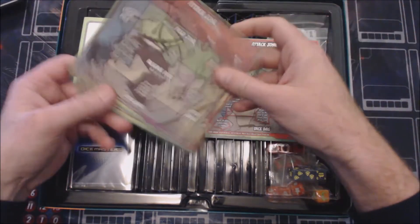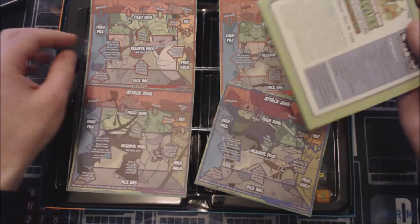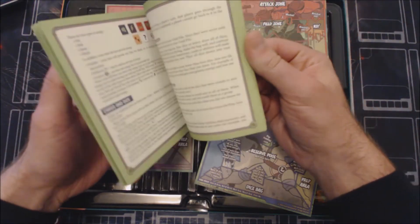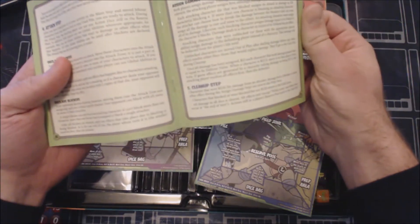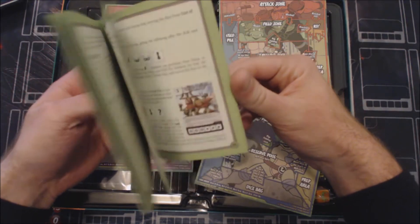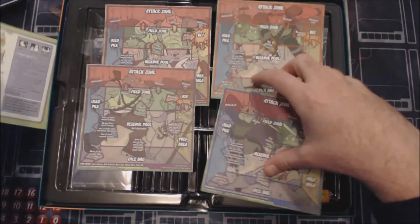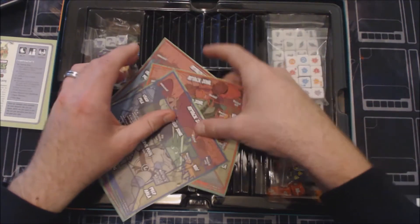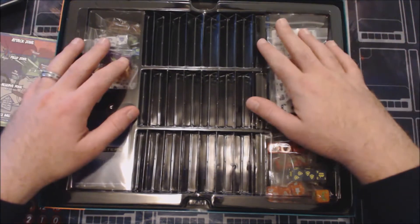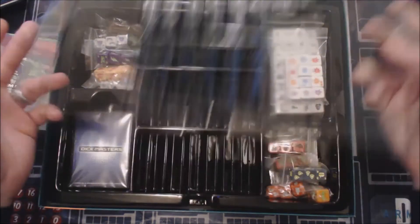This one comes with four small play mats for you and your friends. It also comes with a really thick, beefy rulebook — not really a starter set book, just a rule book. On the very top, if you remember when they used to come out with collector's boxes for sets, they would actually put little packs under this whole thing — five little booster packs. But again, this does not have any connected booster packs.